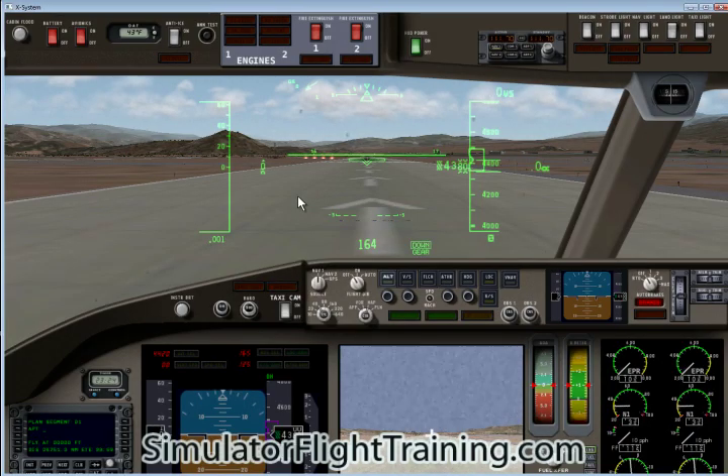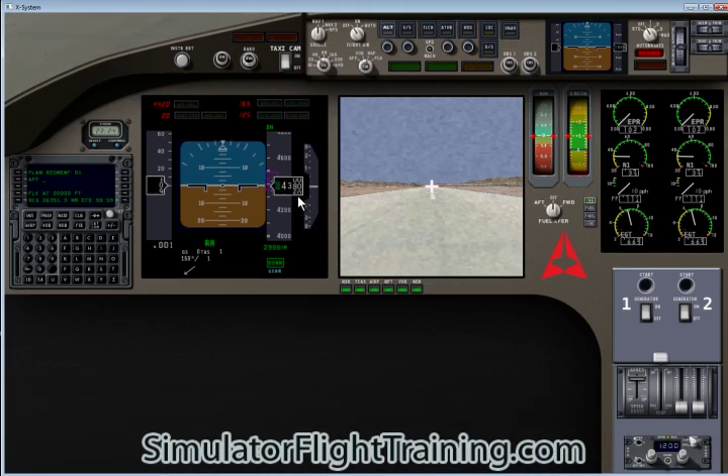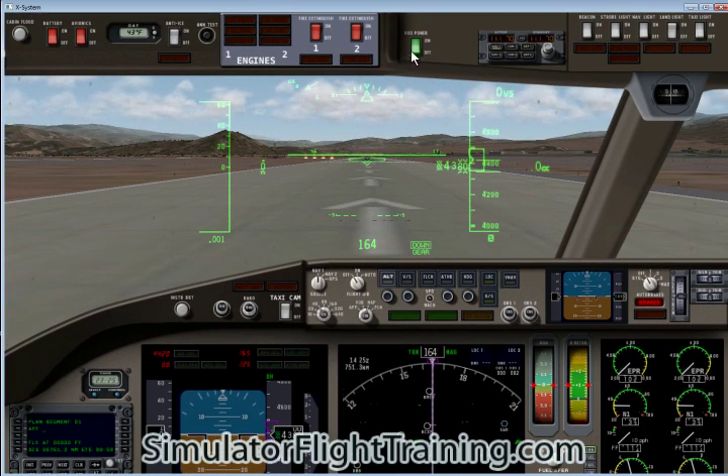And here we are. We've got our instrument panel here. We can look down — down here we've got our flaps. And here we've got our taxi cam. When we turn that off, we actually have our navigation. We'll go back up and we can turn our heads-up display on or off. It's actually a nice thing to have on here.